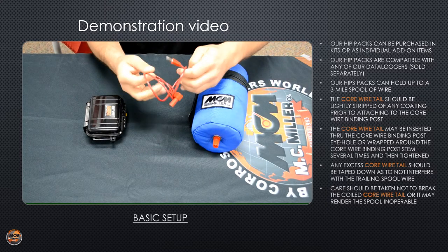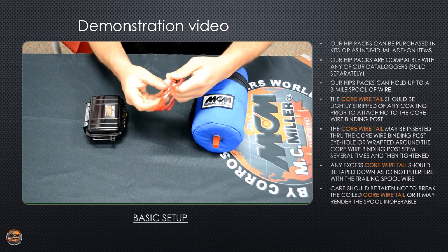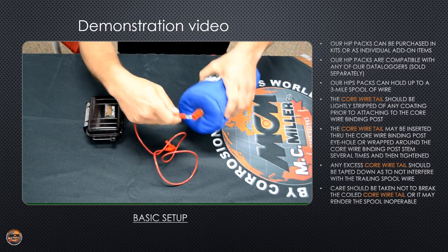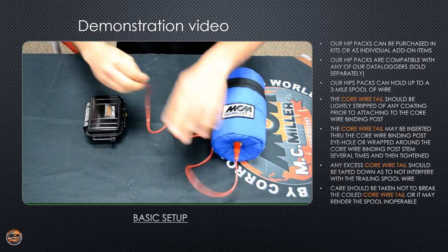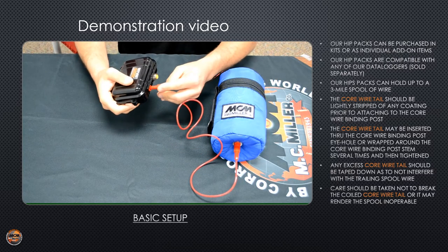Your three-foot lead gets plugged into the bottom of the hip pack, and the shrouded plug connects to the positive banana jack on your data logger.